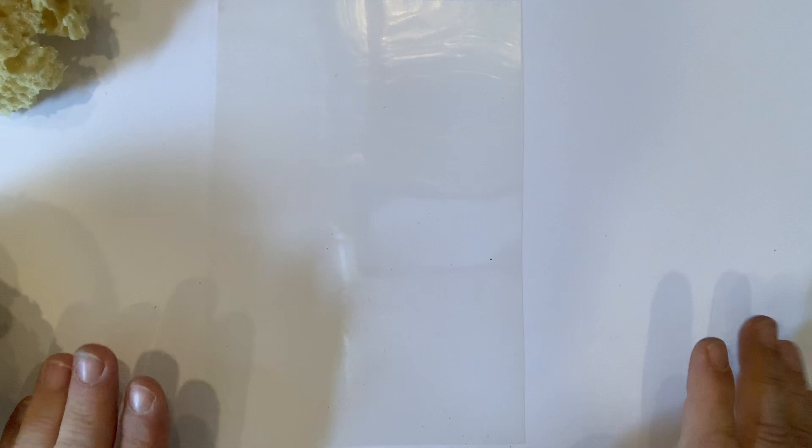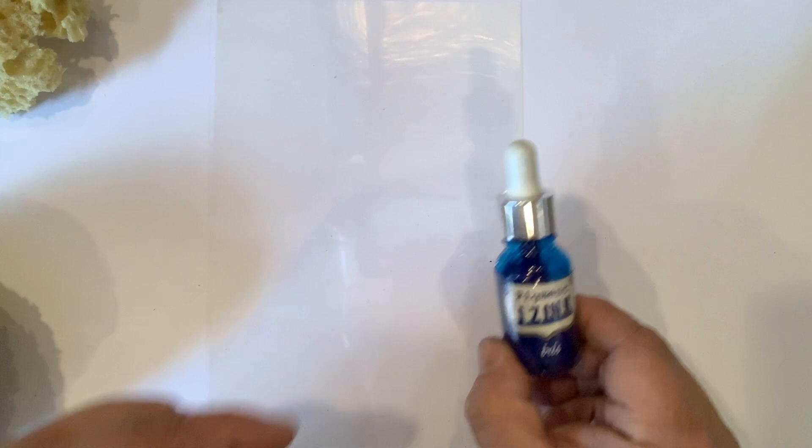Hi, this is John Lockwood for John Next Door on Crafts 2, showing you how to use the iZink pigment inks to make the beautiful snowy sky background.